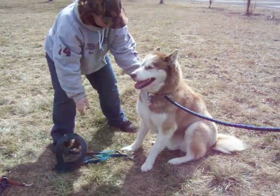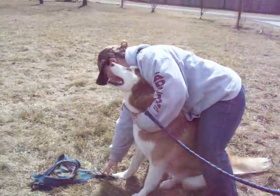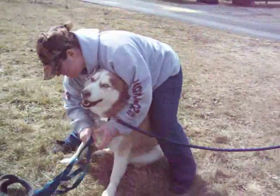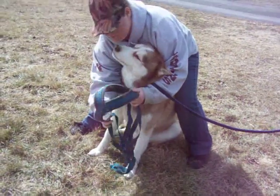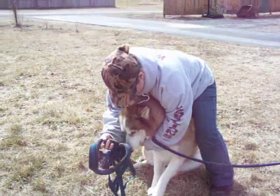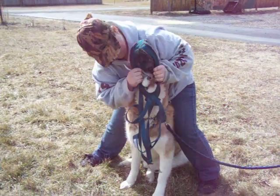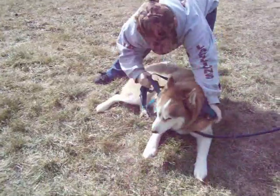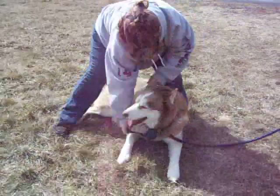Ready to go to work boy? Give me the harness. He loves to give kisses. And shake.